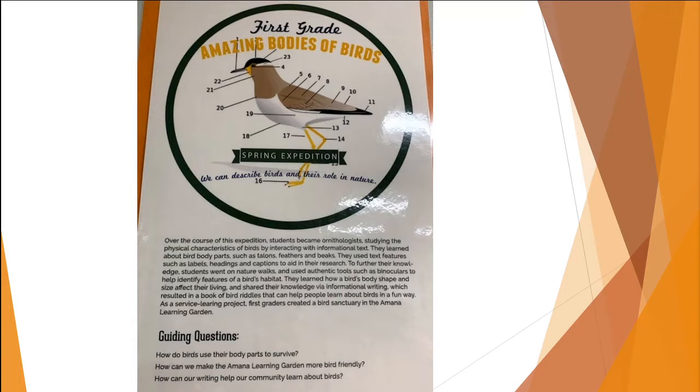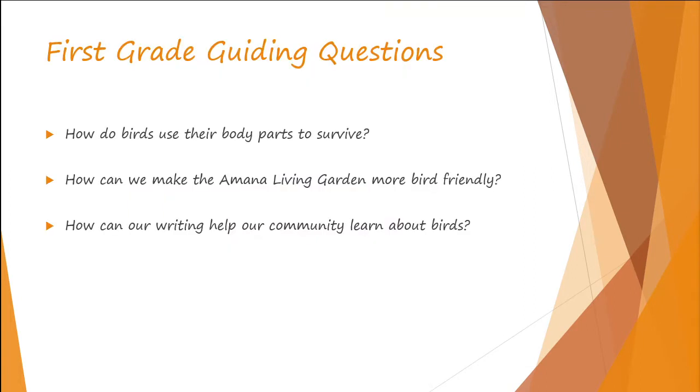Your expedition this semester was the amazing bodies of birds. Your guiding questions: how do birds use their body parts to survive, how can we make the Amanda living garden more bird friendly, and how can our writing help our community learn about birds?